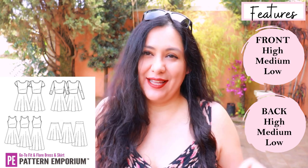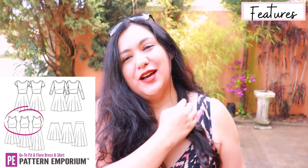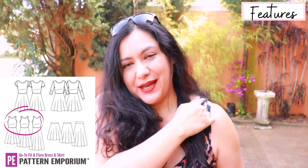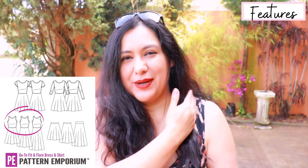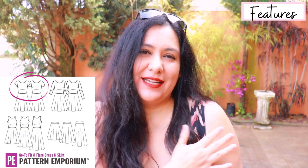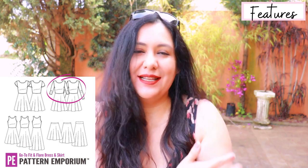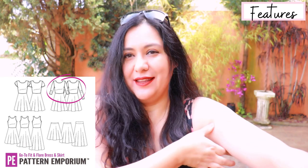For sleeves there's a sleeveless option cut away slightly narrower — not a racer back but shows a little more shoulder — and a wide sleeveless option. For sleeves you have a short sleeve and a cap sleeve that's a little looser at the arm, then a longer sleeve for full length or three-quarters that is more slim fitting. So you can make it for winter or summer, whatever you want.